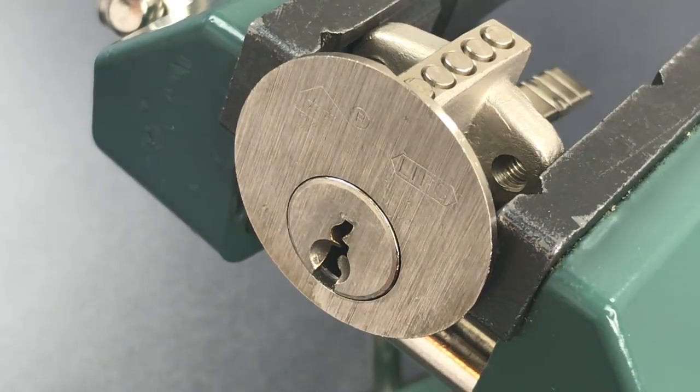This is the Lockpicking Lawyer, and what I have for you today is a Lips rim cylinder that I got from YouTube user UrbanHawk. Lips is a fairly old company — I don't know too much about it, but I believe it was started in the Netherlands and acquired by Chubb about 40 years ago. Chubb was later acquired by the Assa Abloy Group, so I believe that's the company's current owner.